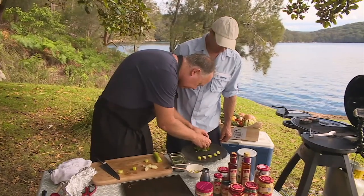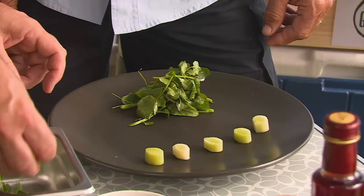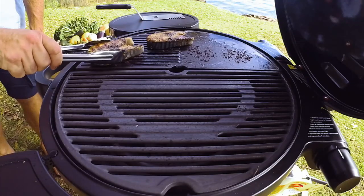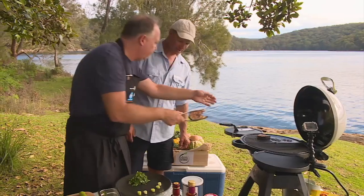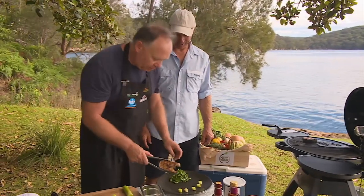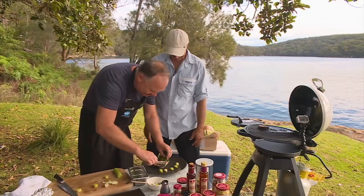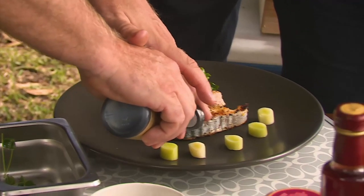We're just going to pop this on the plate like so — a little bit of green. And there's those Warragal Greens. We're just going to take one cutlet — got to leave one for the cameraman. So there we go, there's our cutlets, and a little bit of our sticky glaze.